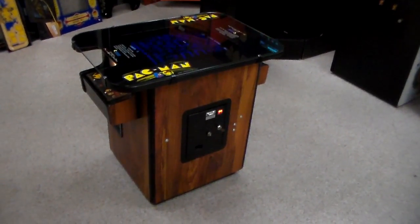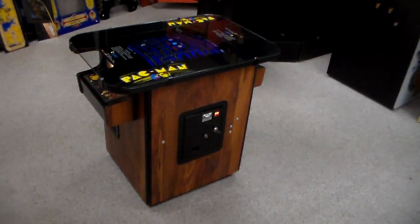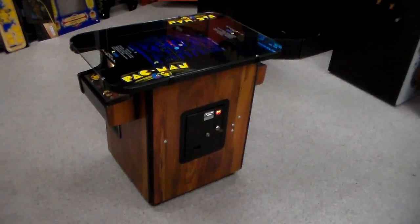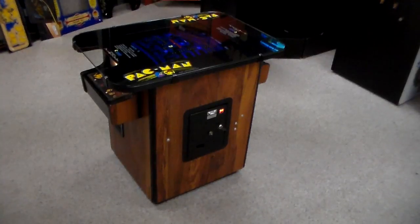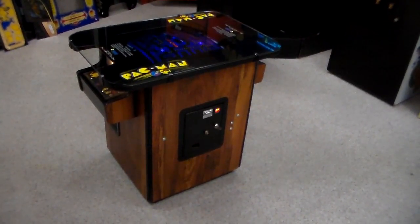This is the cocktail table version, which is super cool. We figured we should do a quick video of it. This one probably won't be long because everybody's played Pac-Man, but we just thought we'd show you this cool game — it's an original from 1980.